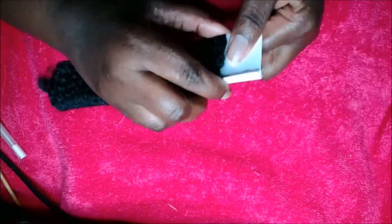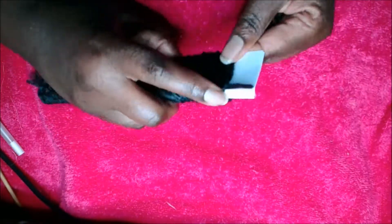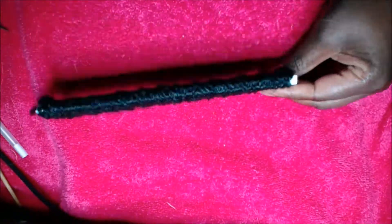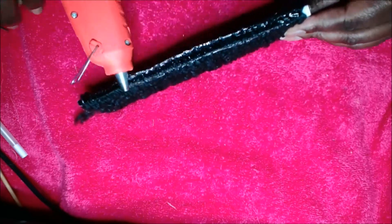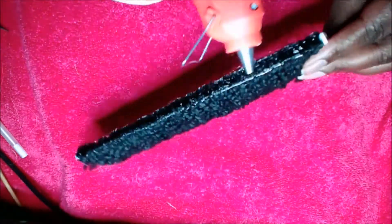Make sure that you push the yarn together as tightly as you can, because if you leave spaces it's going to not look full and voluminous for the doll's hair. You also want to make sure that it's not packed so tightly that you skip some of the pieces of yarn by mistake.